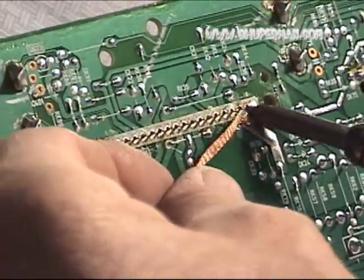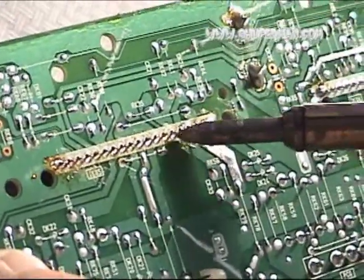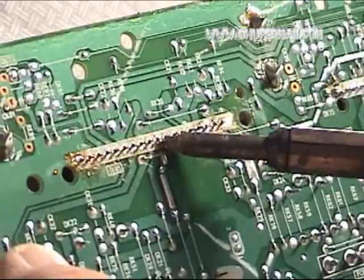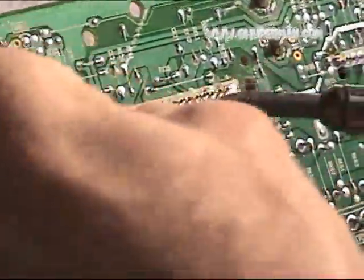This is why it might be a good idea for those who are not experienced in desoldering to obtain an old circuit board, get the tools and materials together, and practice. Just so that when you're actually doing the real board, you don't end up with a more serious problem.